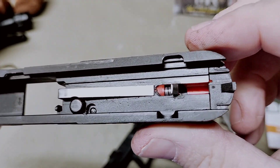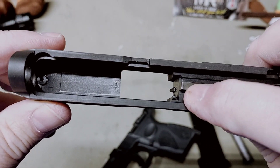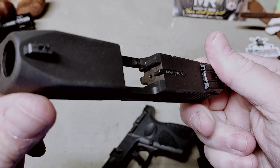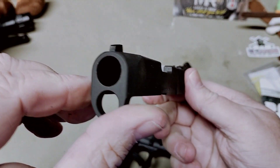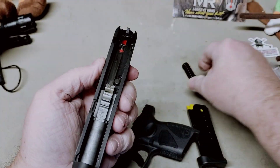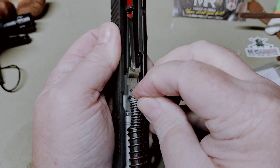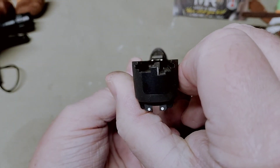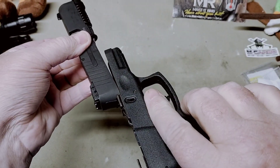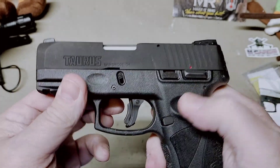Inside you can see the striker assembly, your drop safety, and the plunger. So that was my Christmas present. To reassemble it, just put your barrel back in, put your recoil spring back and make sure it's centered, then slide it back onto your frame. Like a Glock, you don't have to flip the lever back up or anything.